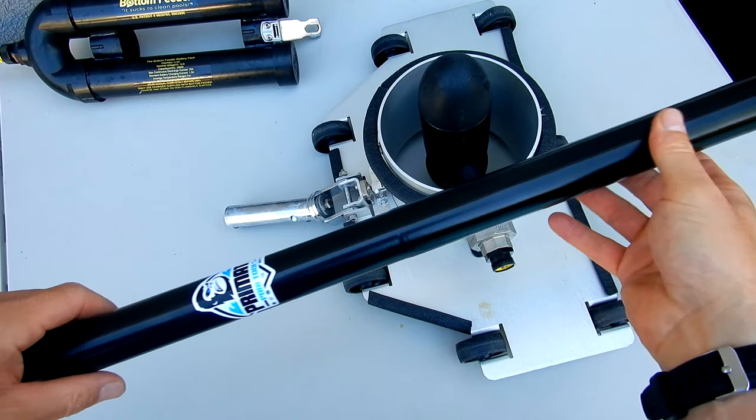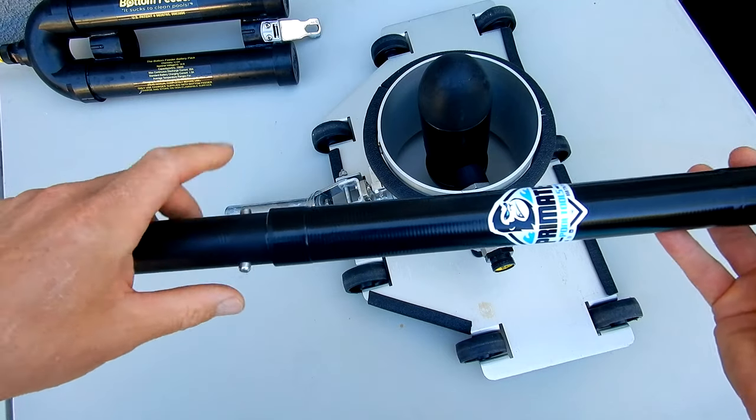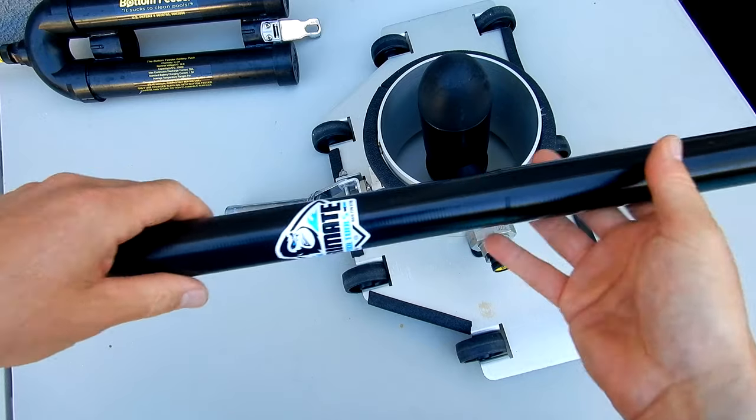This pole is designed to stay in your bottom feeder at all times with the battery attached to it. This makes it very easy to just attach your standard pole to the back of it, drop it in the pool, and then vacuum it.